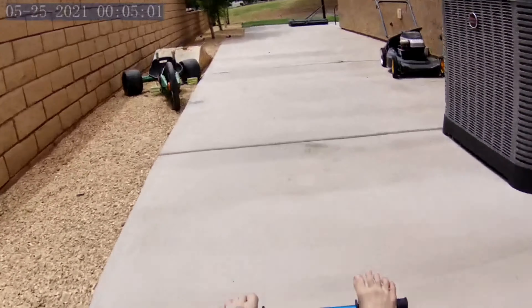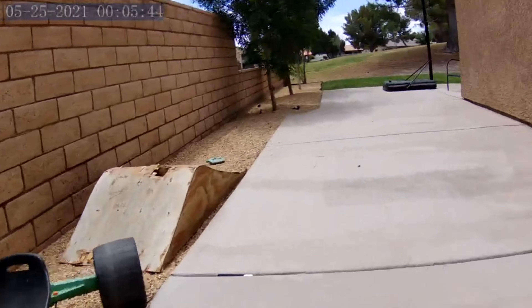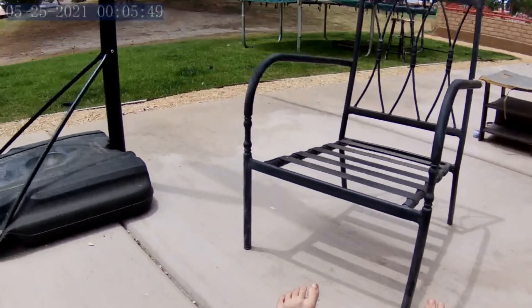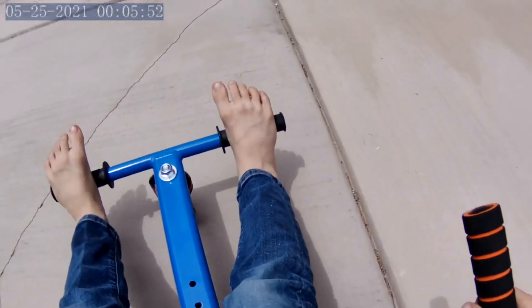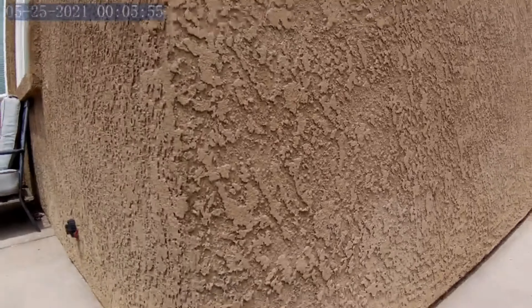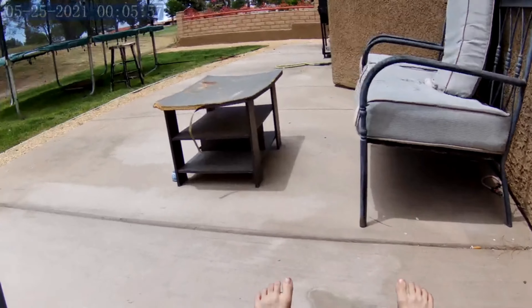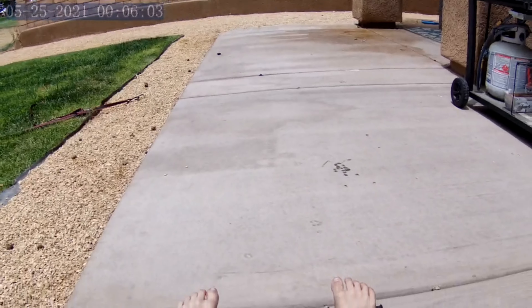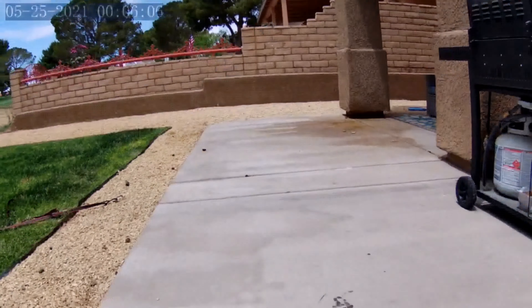So then I can kind of just cruise, spin around, kind of just cruise. That's a fast hoverboard.